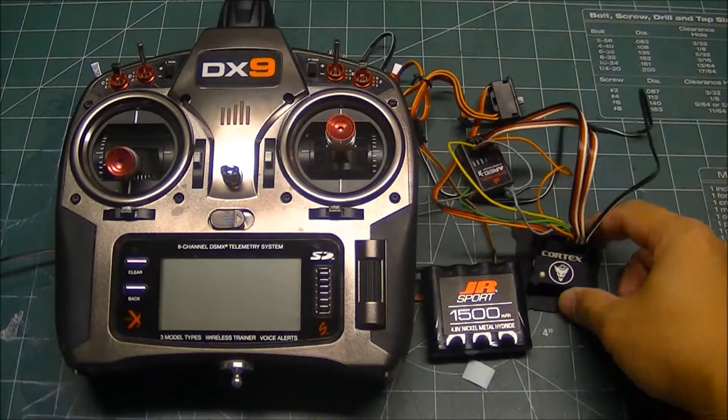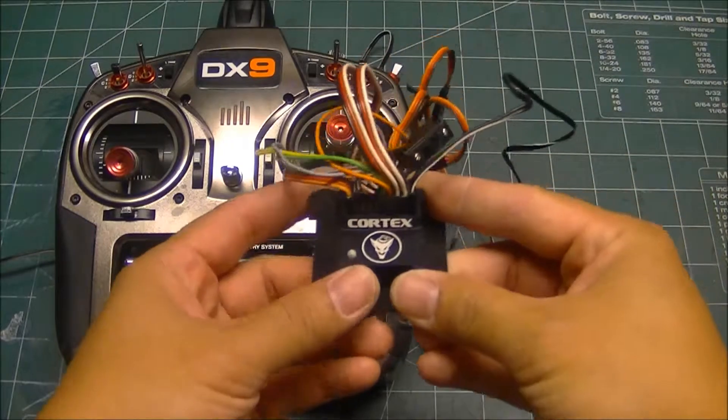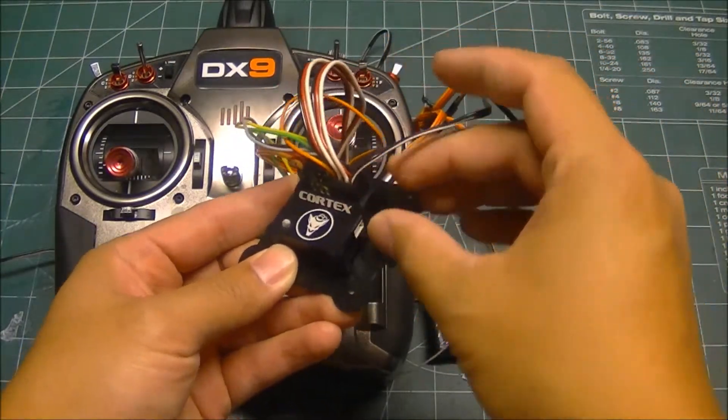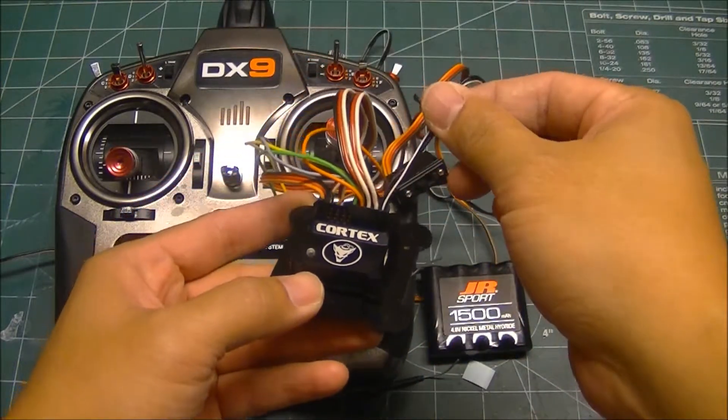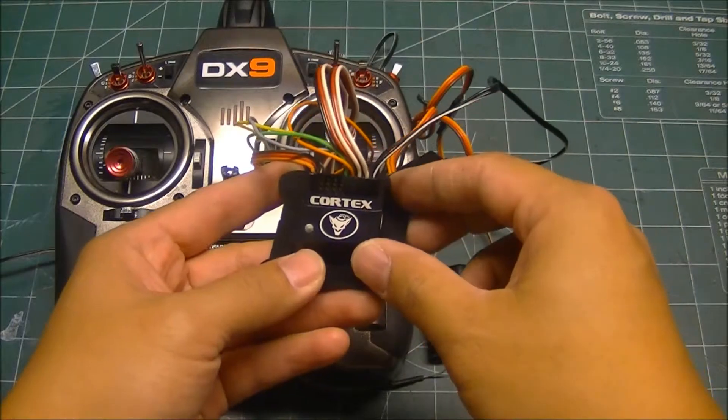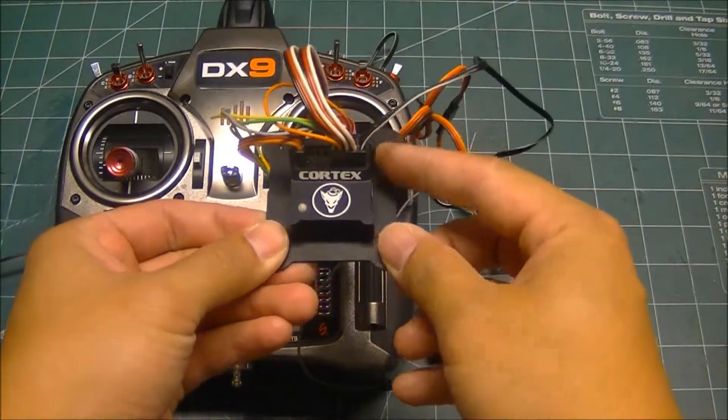When we first plug in the Cortex, we're going to make sure that we plug the USB cable into the farthest right port with the white striped wire facing towards the label. If you're looking at the Cortex like this, this is the furthest right port.